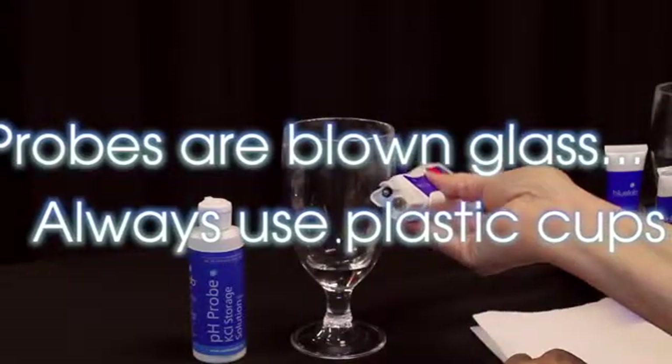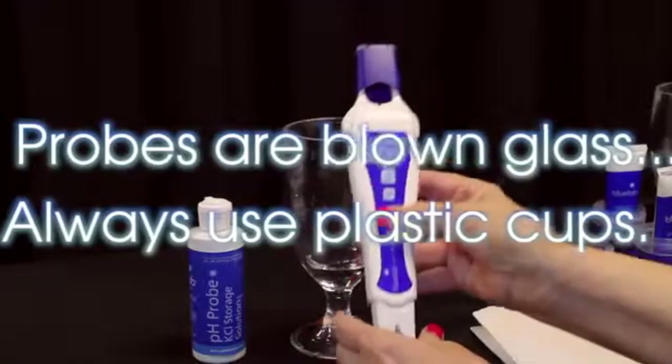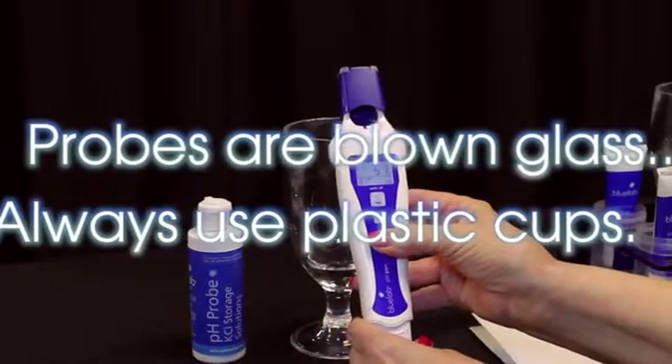pH probes are blown glass and are fragile. When calibrating, always use plastic cups. Glass shot glasses can increase the risk of breaking the pH probe.